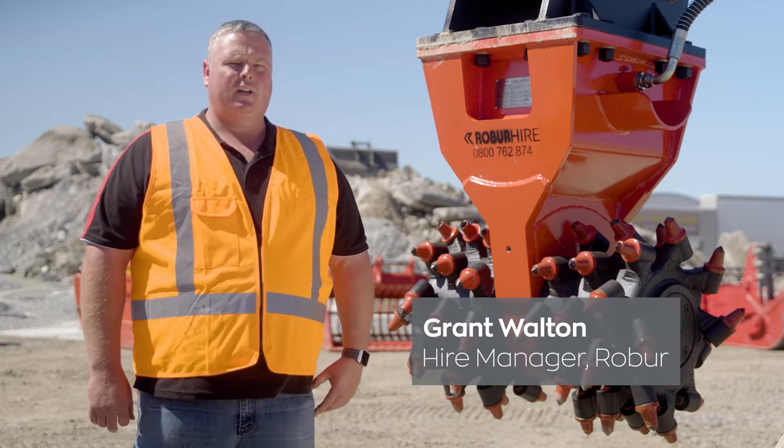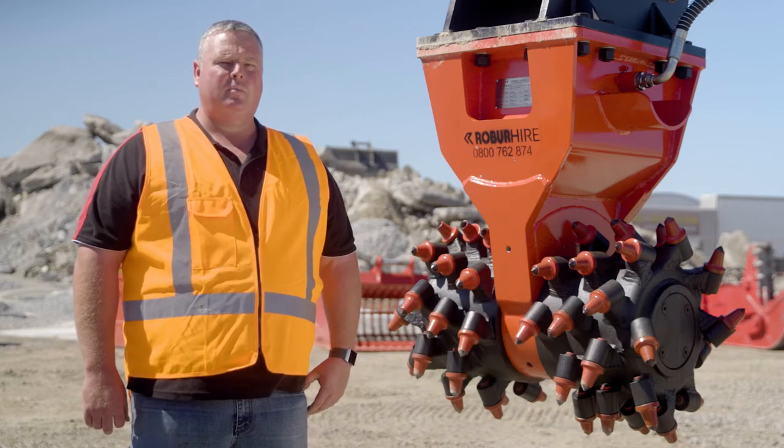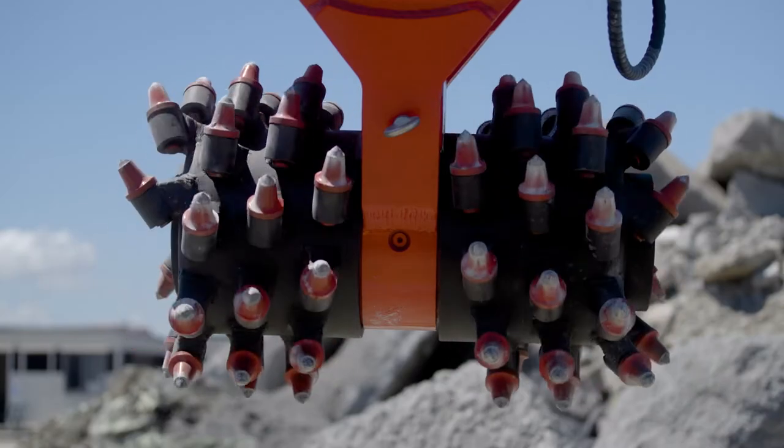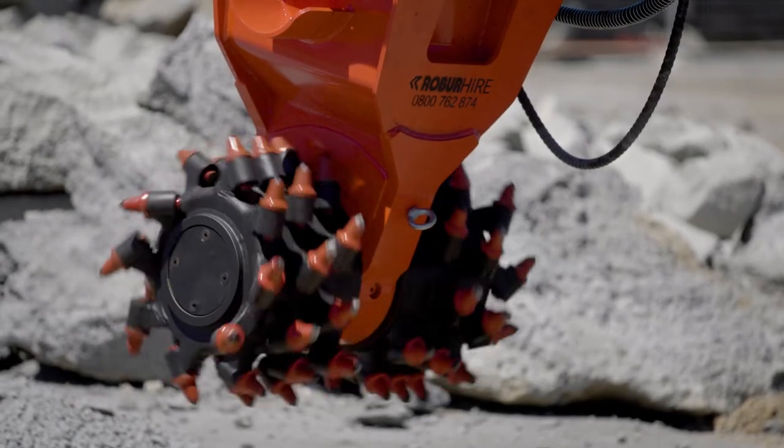Hi, it's Grant here from Robohire. Today we're going to talk about the rotary drum cutter. These drum cutters are a fantastic attachment as they easily cut through rock, concrete and tarmac, making them perfect for cutting trenches, tunnel shaping and grinding away concrete.